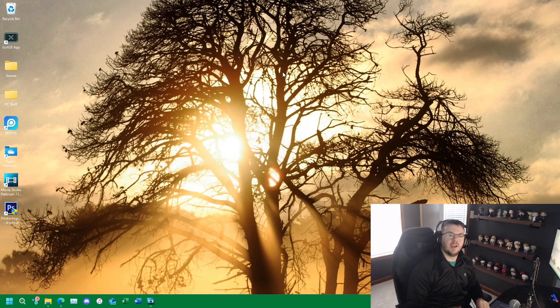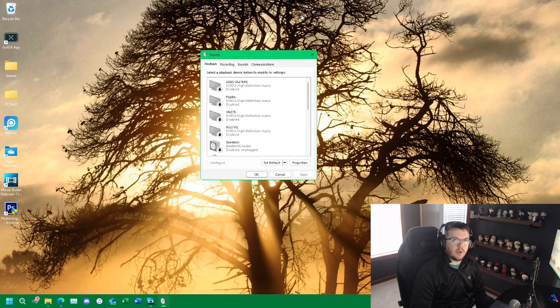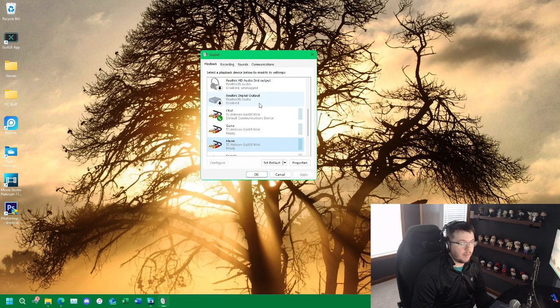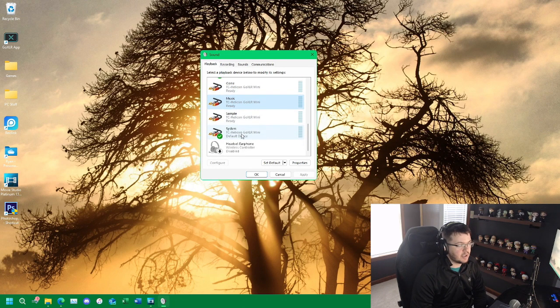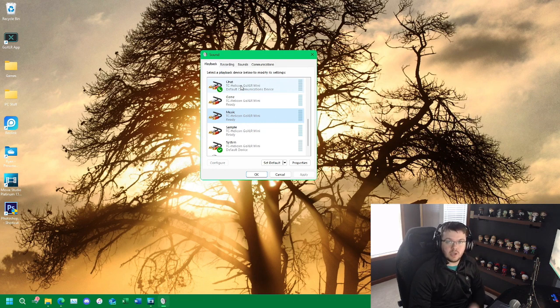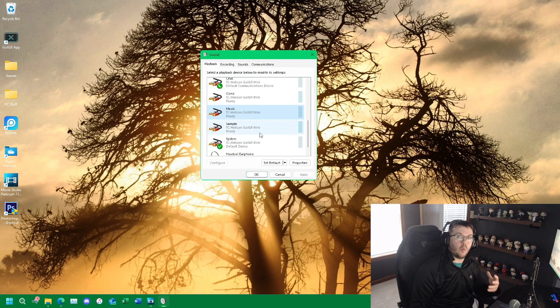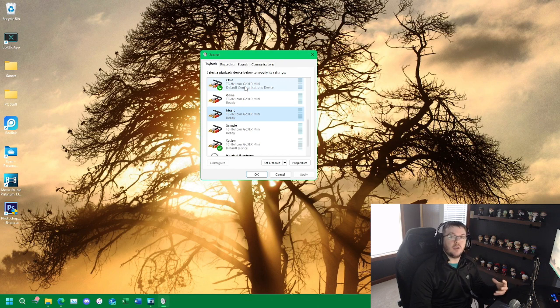Just keep in mind: if you're doing banking while streaming, don't put it on the monitor that's being sent to your stream. For audio settings, in the GoXLR software the GoXLR Mini comes out with five audio channels: chat, game, music, sample, and system. I have chat set as my default communication device for game chat, system set as my default device, and in Windows settings you can specify which audio output specific applications use — for example, Chrome and iTunes go out to the music device, and Discord goes out to the chat device. That's how you customize and use your faders on your GoXLR.